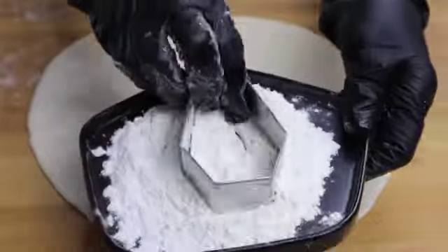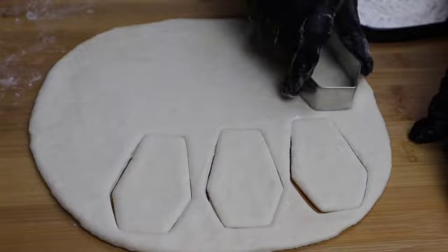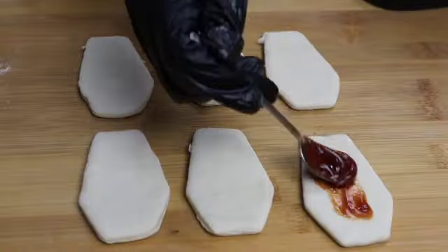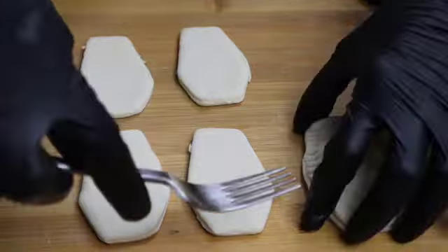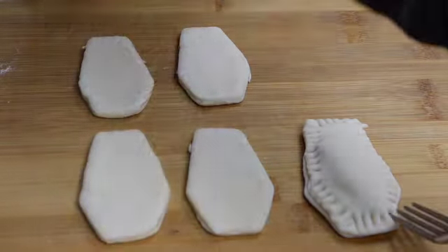First I am going to make coffin pastry, and we need two pieces to make one pastry. In the center add some tomato sauce or ketchup and some grated mozzarella cheese, and cover it with another pastry. Using a fork, seal the edges.